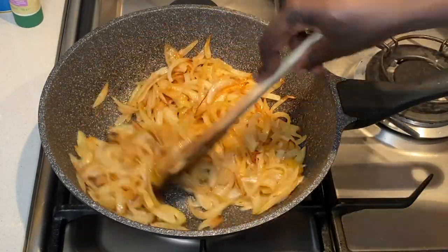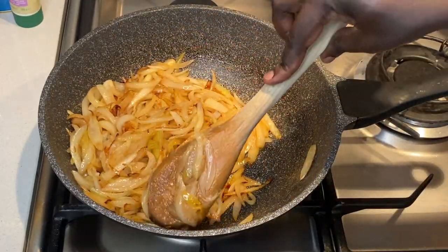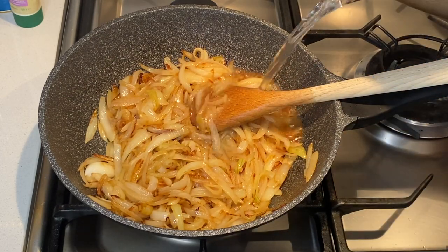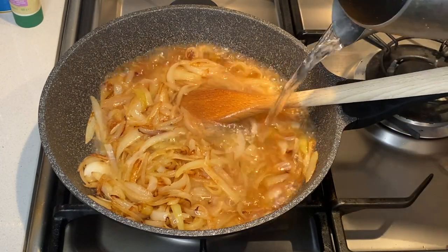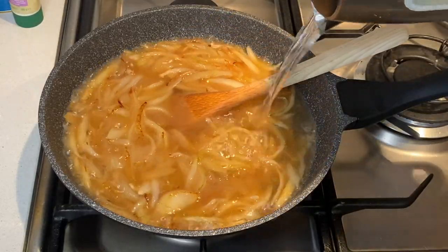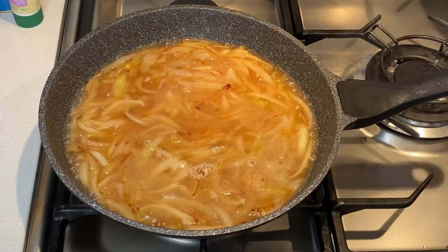I use tomato paste to balance out the sweet taste that comes from the onions. Once the onions are ready, I add enough water to cover the onions, then cook it covered until the onions are softened and the water has reduced.